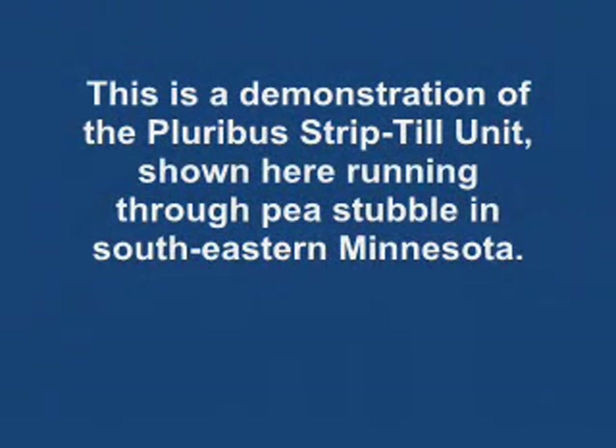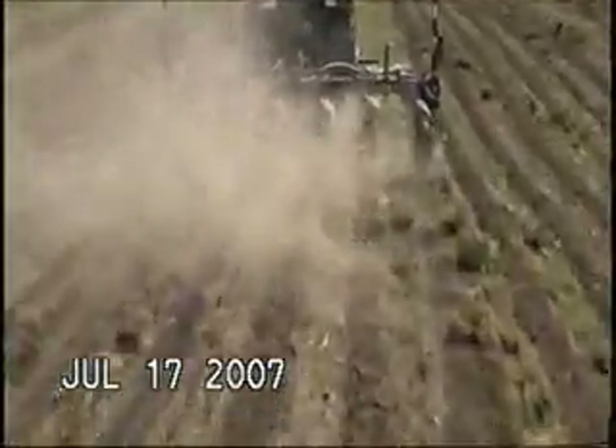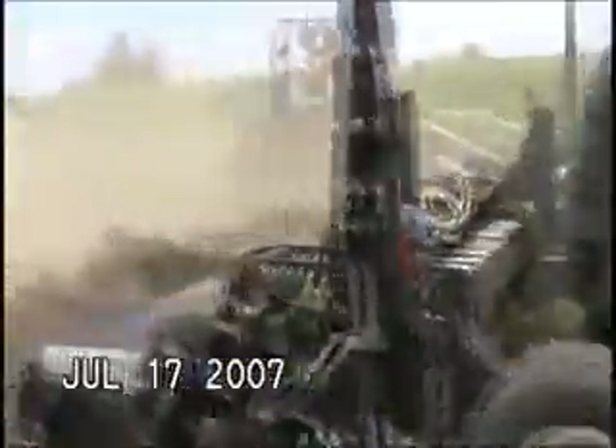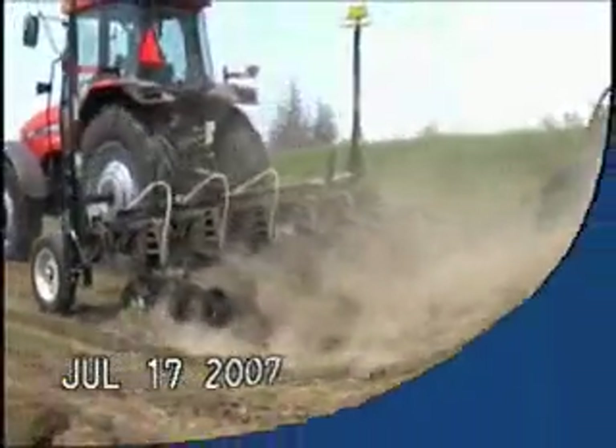Hi, my name is Joseph Bass, and I'll be narrating this video of a demo of the Pluribus strip-till unit in Plainview, Minnesota. Here we see the unit in high-speed operation. The unit will typically operate as high as 10 miles an hour with the high-speed optional kits, which are shown on this demo unit.